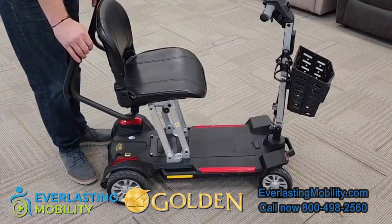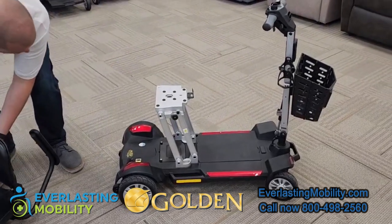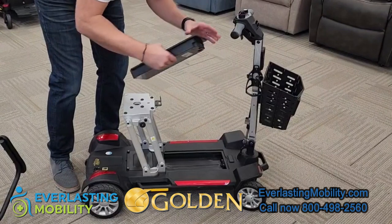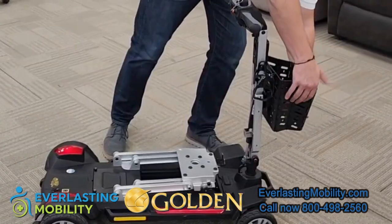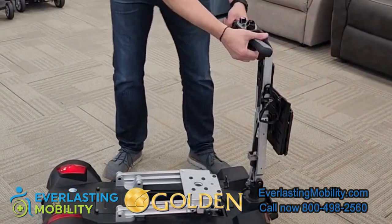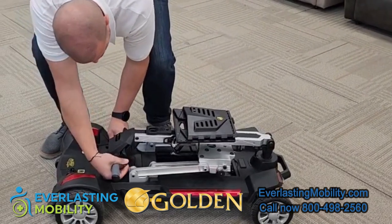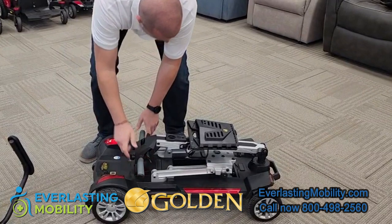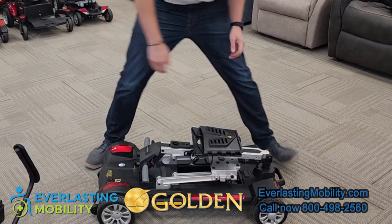To disassemble the scooter, first lift the handle underneath the front of the seat and the seat will pop right off. Next, press the button on the floorboard to release the battery. Then pull the two levers on the sides outward to release the seat post, which folds down flat on the floorboard. You can pop off or fold flat the front basket. Use the tiller lever to fold the tiller all the way down flat. This design was originally created to fit under the bed of a cruise ship cabin.